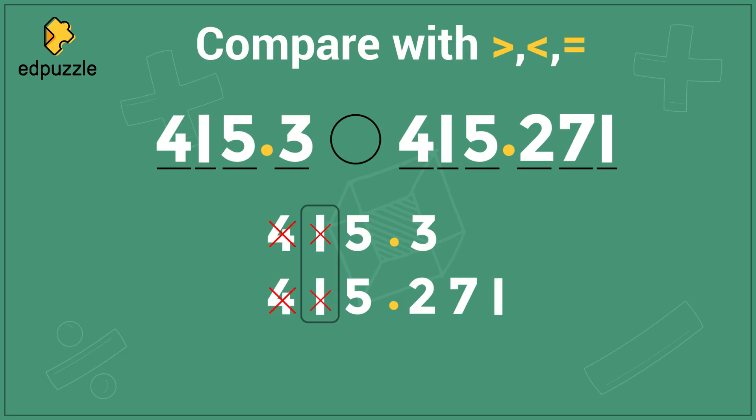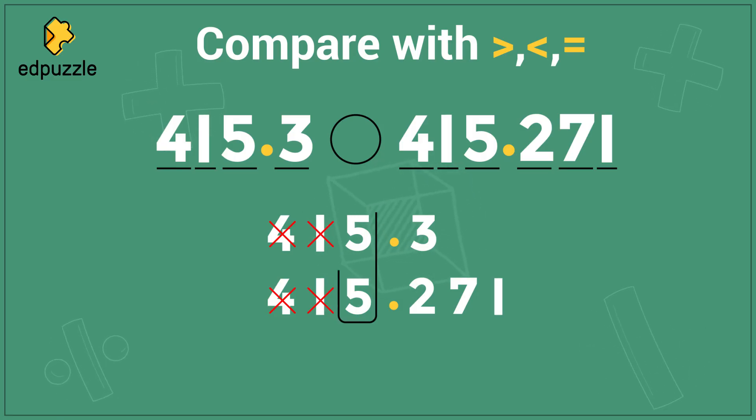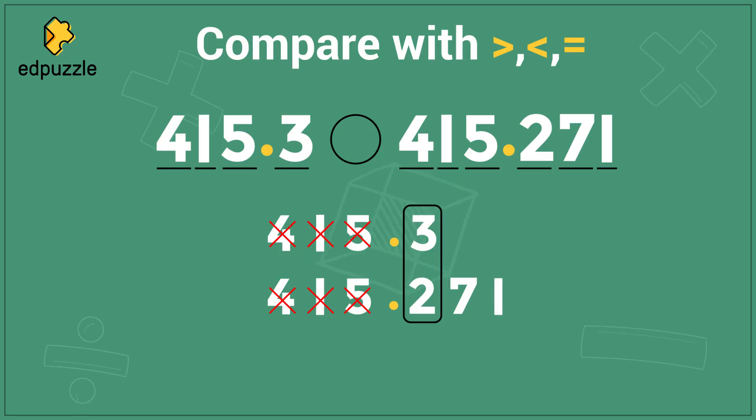We'll cross those out too and move over again. 5 and 5 are the same, so we'll cross them out and move over to the 3 and the 2. 3 and 2 are different — I can stop here. 3 is bigger than 2, so this number, 415.3, must be the bigger number.